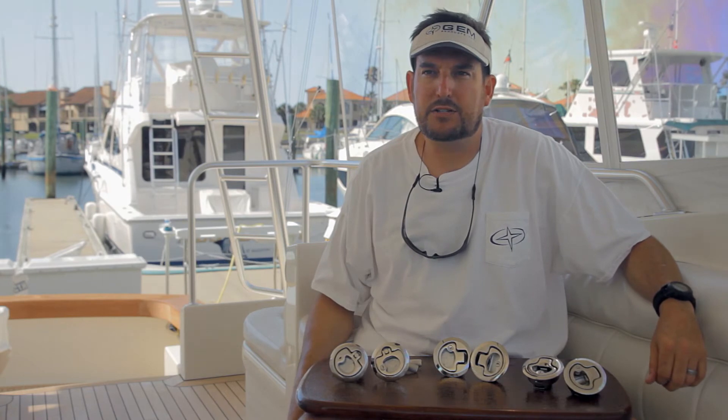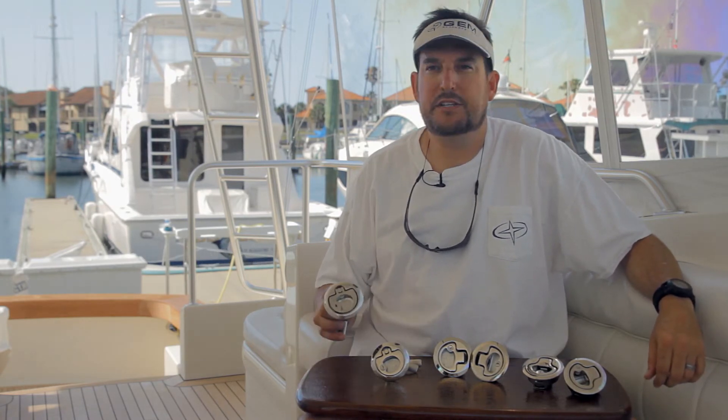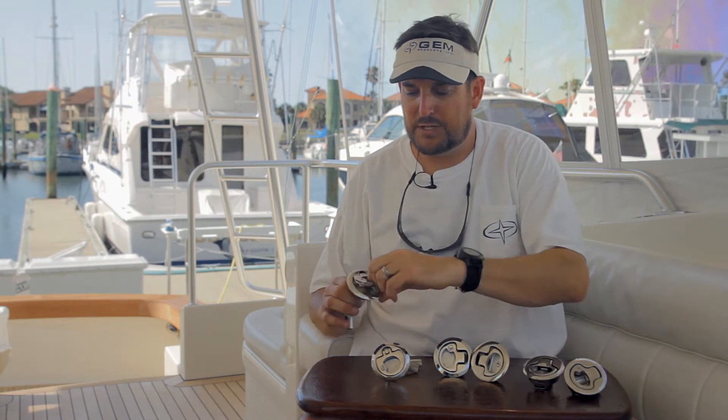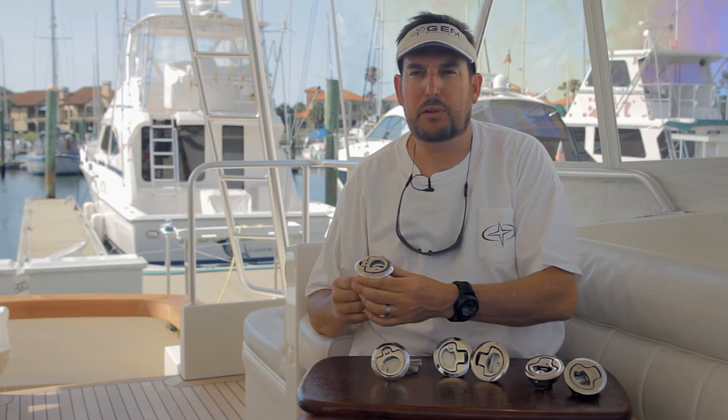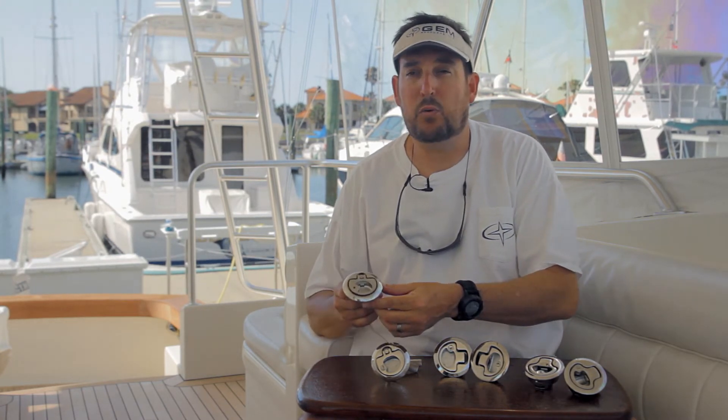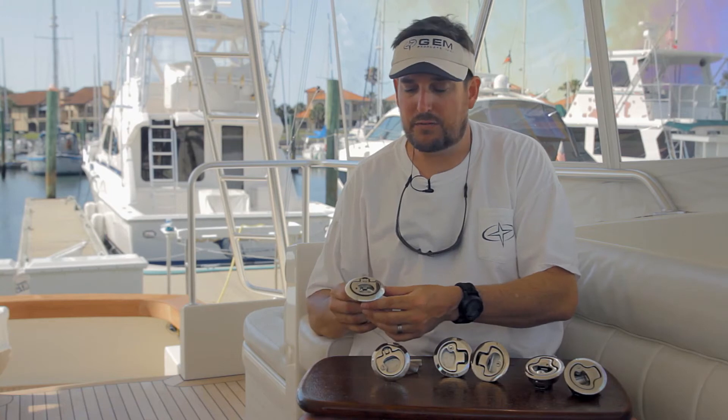Hey, it's Matt with Jim. I want to talk to you about latches, specifically stainless steel latches and our next generation of stainless steel latches. Jim invented the stainless steel latch about 18 years ago. The latch was excellent. It replaced all the common plastic and chrome-plated plastic latches that were in the market. It's been an excellent latch and we've sold hundreds of thousands of them.